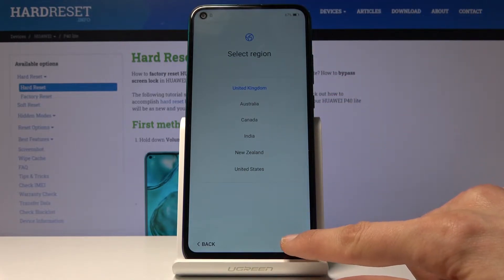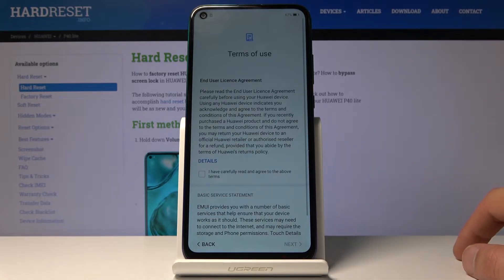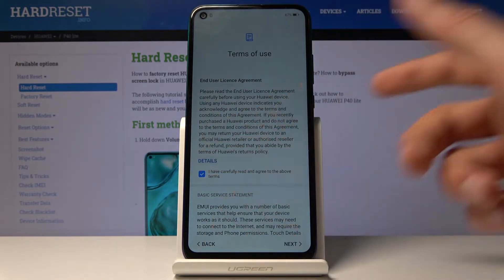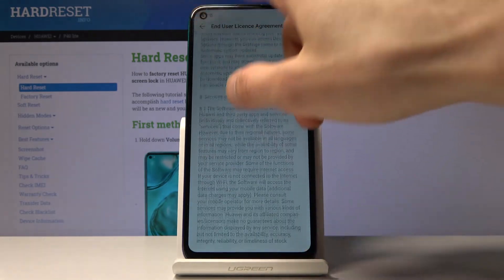Tap on region — I'm just going to keep the one that it is right now. Then you have the terms of service, so check right here. You can also read them and view the license agreement. Tap on details and it will give you the entire thing that you're basically agreeing to.